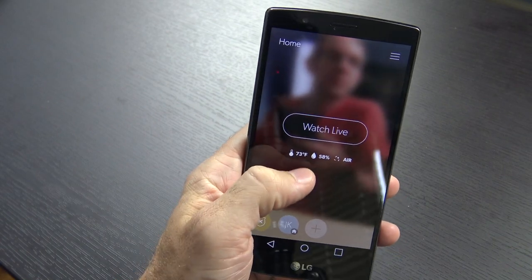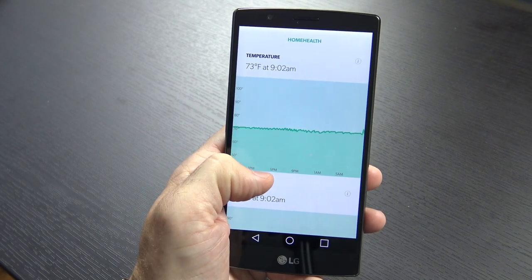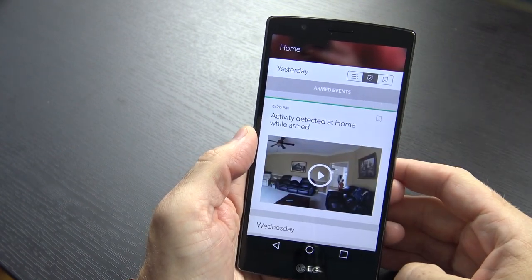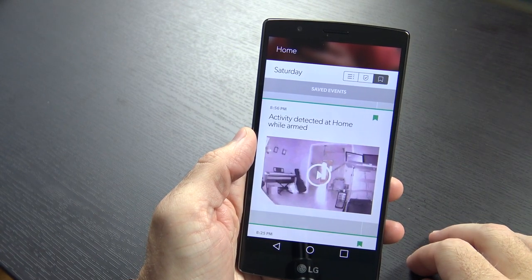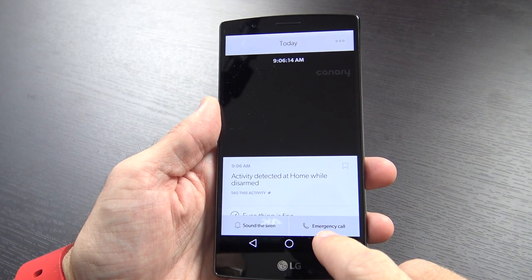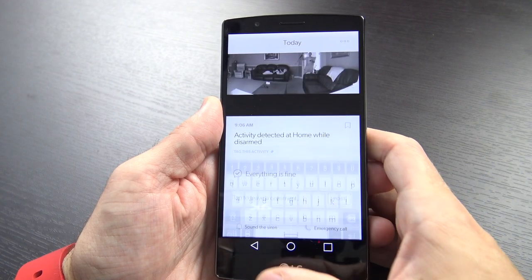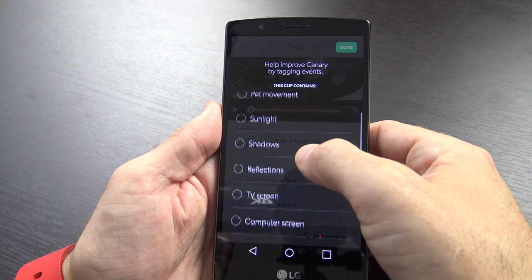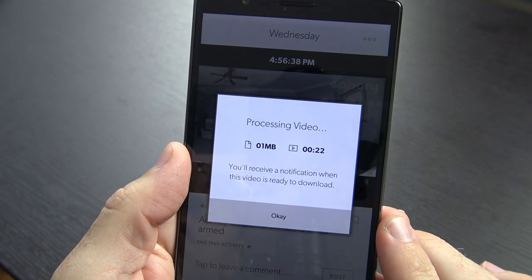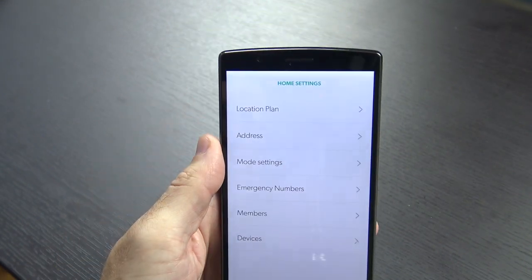Back in the main screen of the app, just below the Watch Live button, you can see the current temperature, humidity, and air quality for the camera's location. Clicking on that gives you a graph of all those readings over time. Swiping up from the home screen shows the full timeline of events — all events, events during armed state only, or events you've bookmarked. You can click any video event to view it, sound the siren, do an emergency call, switch to live view, leave a comment for other household members, tag it, download the video, or delete the activity entirely.